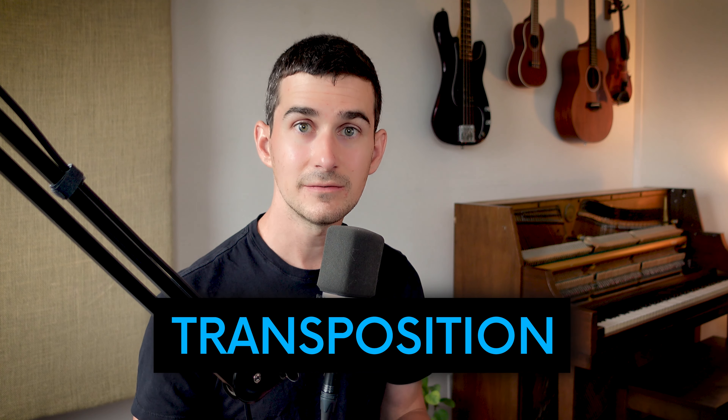This is called transposition, and I'm kind of a missionary for this exercise because personally, it changed the way that I think about music. It's one of those things that's fairly straightforward to understand, but the real magic is in the application.